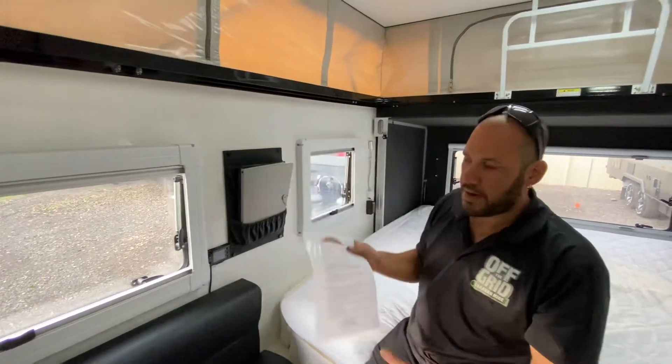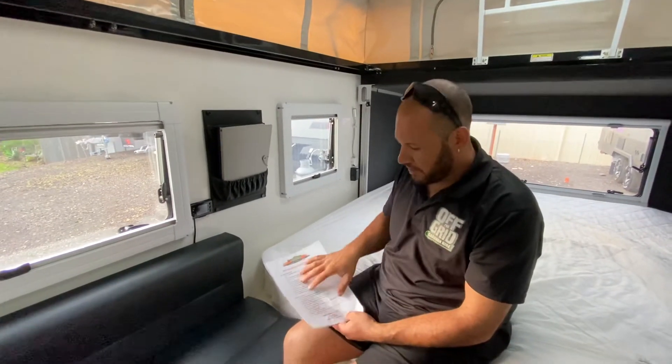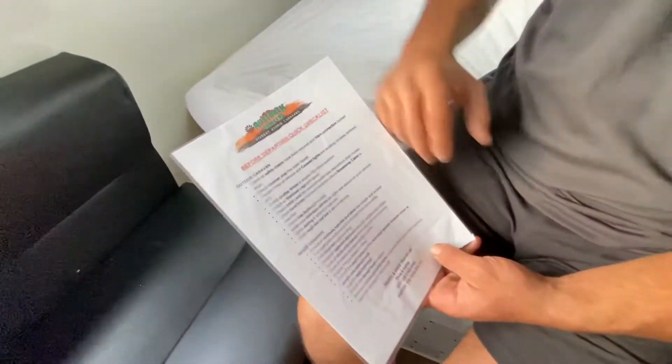Up here we've got our departing checklist, so we just want to go through that, make sure everything's packed up that we need to have packed up in this particular van — all the gas bottles and that sort of stuff turned off, chains are all crossed, and all just a few little points just to remember that you might have forgotten while you're out on holidays enjoying yourself.